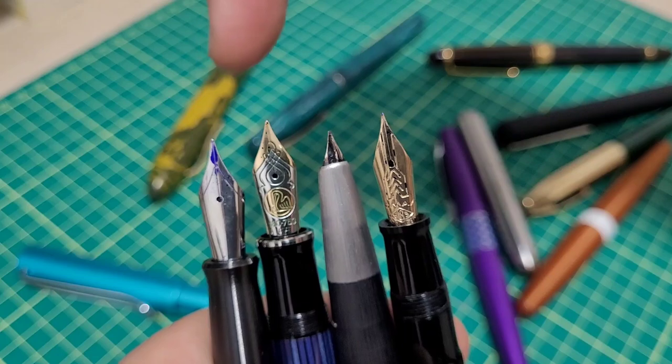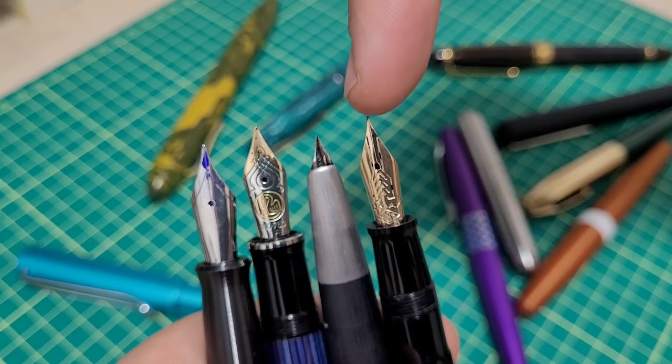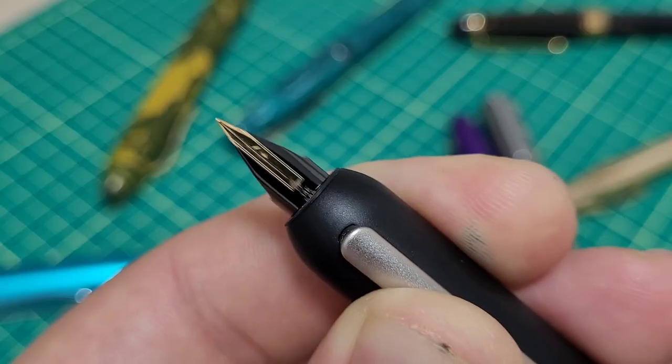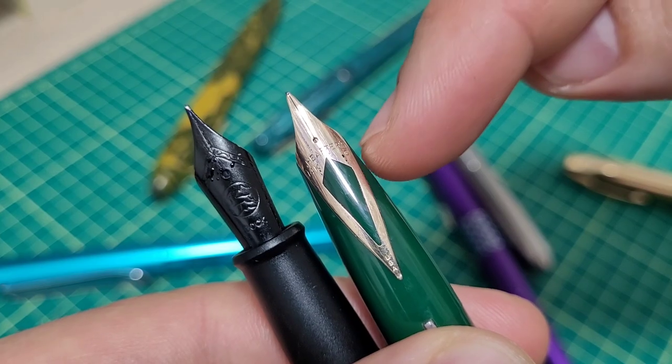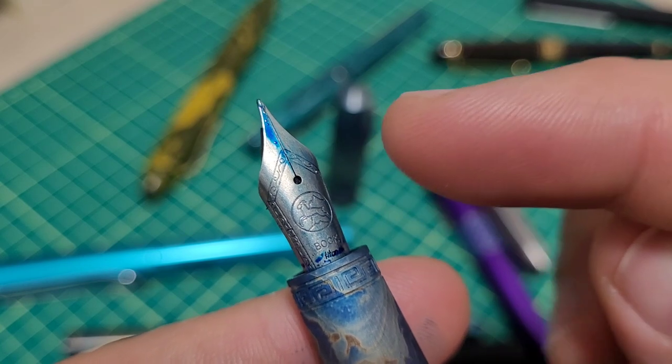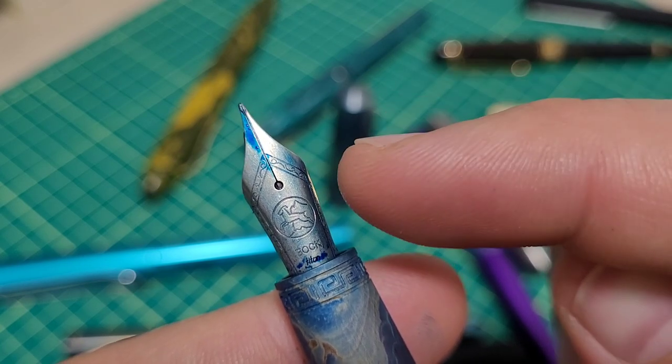We're all familiar with steel nibs and gold nibs and hooded nibs and flex nibs, and sometimes it might be tipped or untipped and retractable too. Then there's inlaid and painted. But one thing I have not seen is a nib that gets anodized.